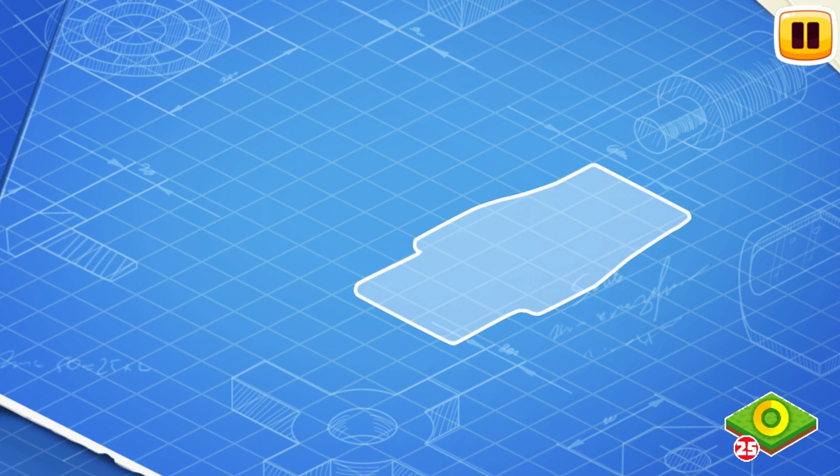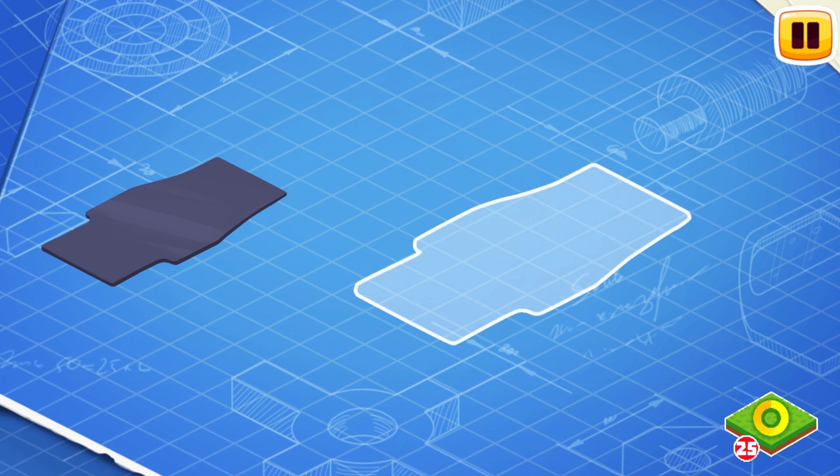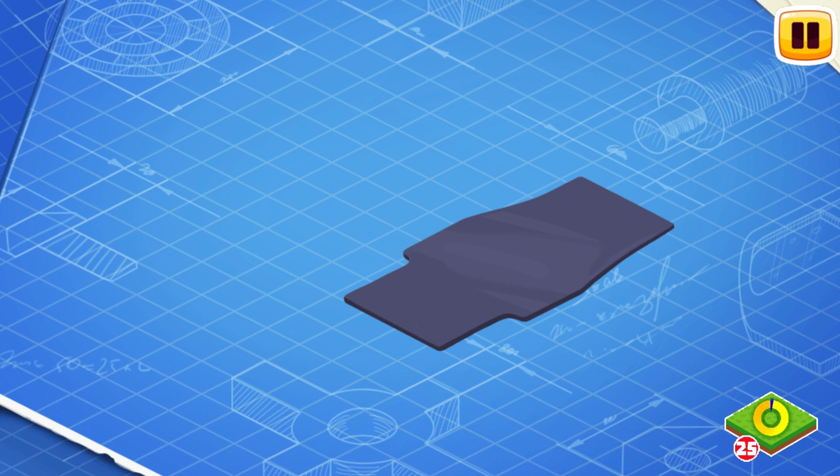Let's learn the construction of an electric car and assemble it. First, let's install a frame. This is the basic part of a car. The frame carries all the other parts.